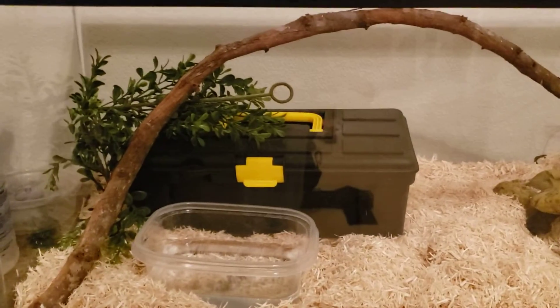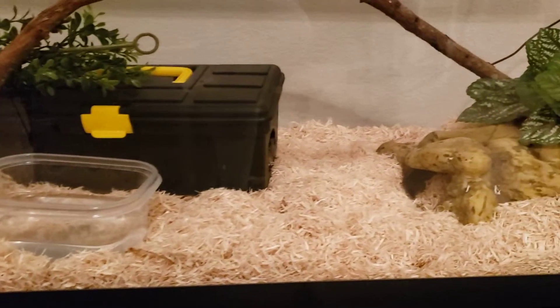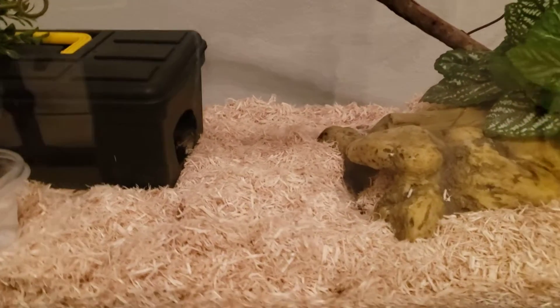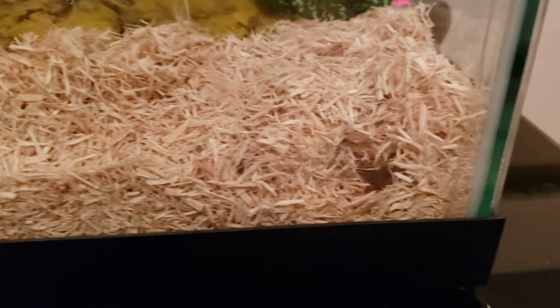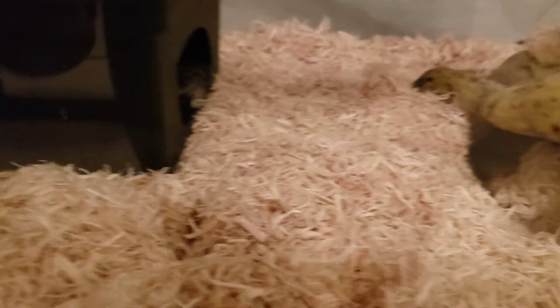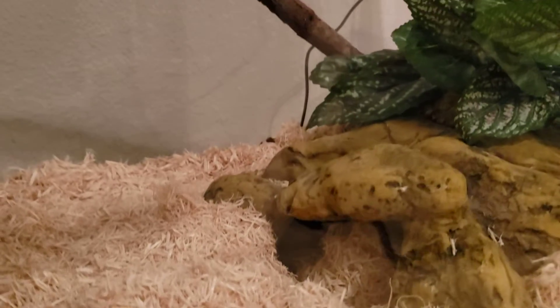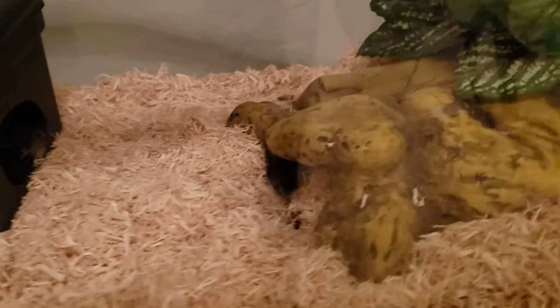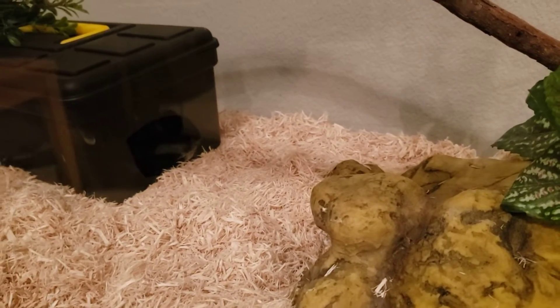And then finally, Dante. I added more vegetation and more aspen as well, because this one really loves to burrow. As you can see, there's a hole right there — he's already been burrowing, and even in his hide in there he's been burrowing. So he's the shy one; gets a bit jittery.